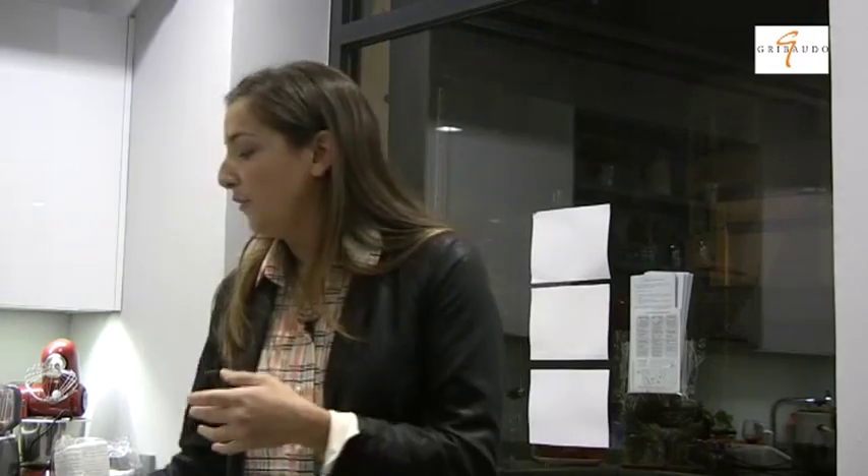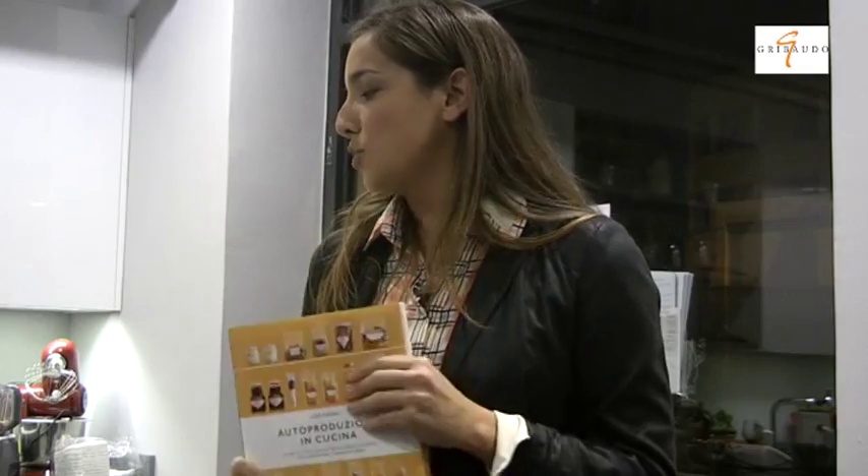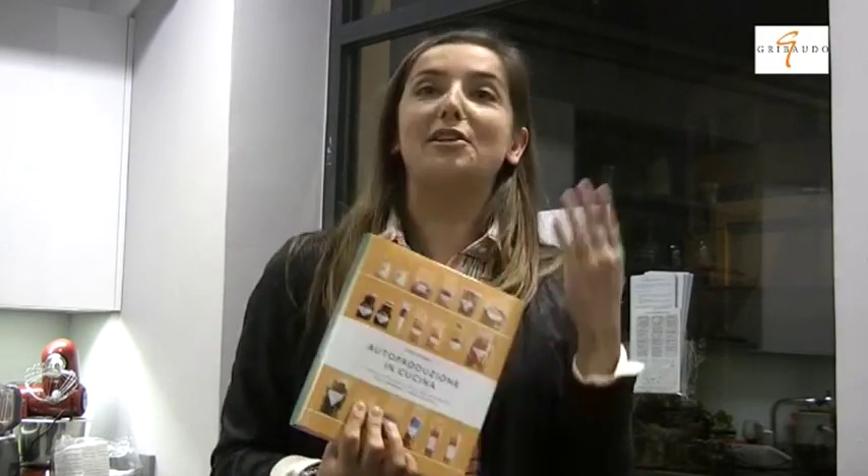Questo ad esempio è uno sciroppo fatto con la menta del mio balcone. Il tema dell'orto è presente nel libro, verso la fine: l'autoproduzione è soprattutto un libro di ricette da usare ogni singolo giorno, dalla colazione — biscotti, muesli — fino alla tisana della sera. Ci sono le merende per i bambini e tanti biscotti. C'è anche una parte sull'orto, la base dell'autoproduzione, che parte dall'orto sul metro quadro, sul balcone.